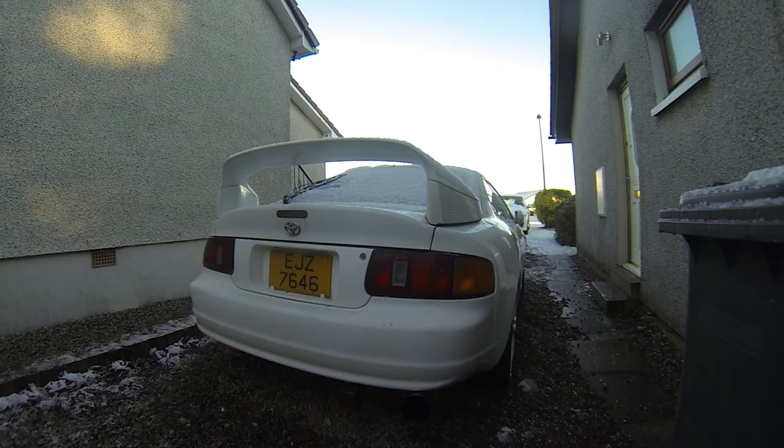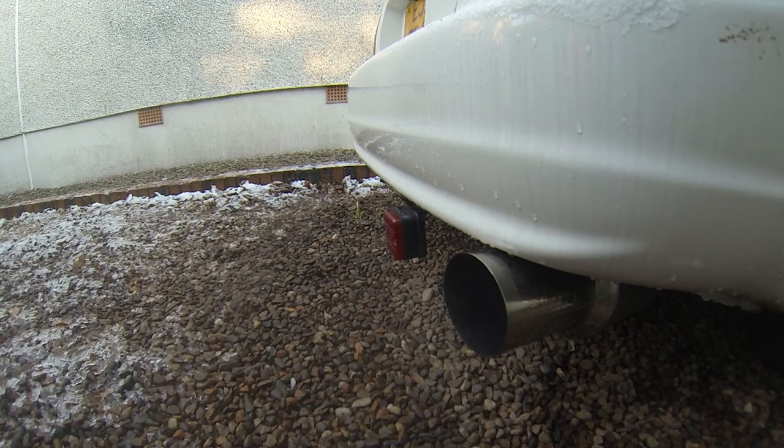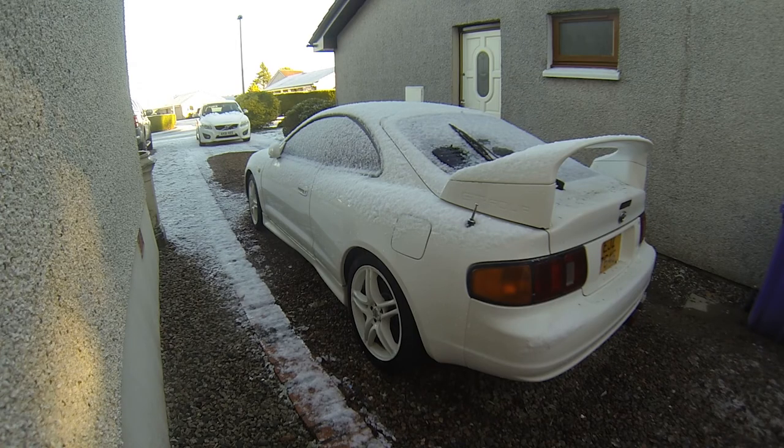And there we go, success, it's started! Now I would drive it but I'm in quite close proximity to the neighbours so it's probably best not to just now. But if you guys would like a video of some revs or maybe some flame-spitting action from a rev-limiter in the middle of the street, then let me know in the comments.